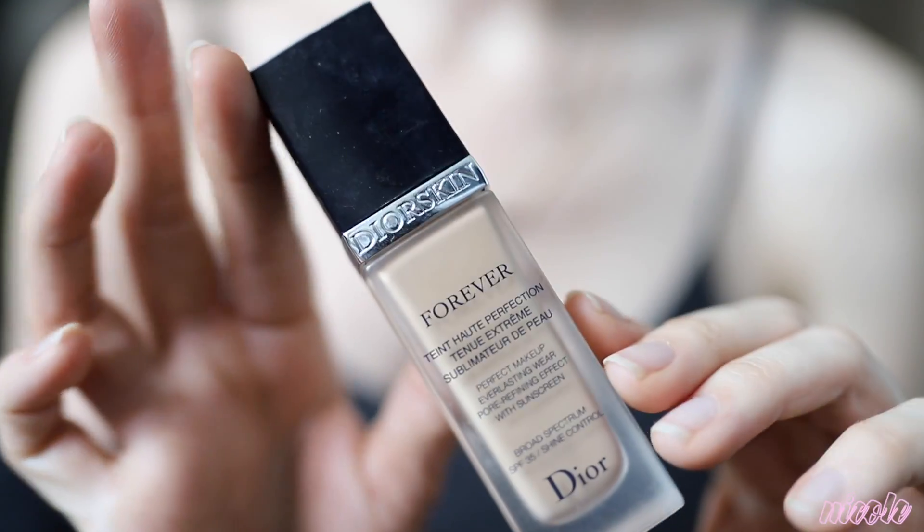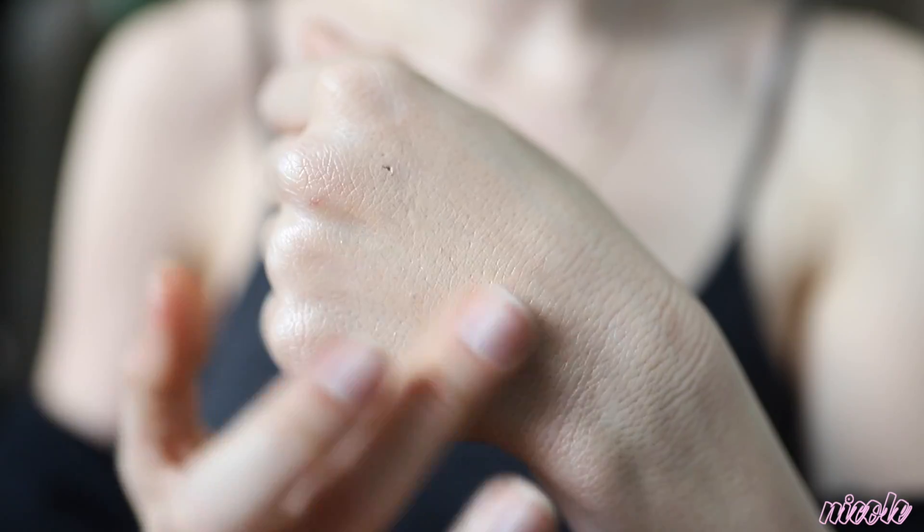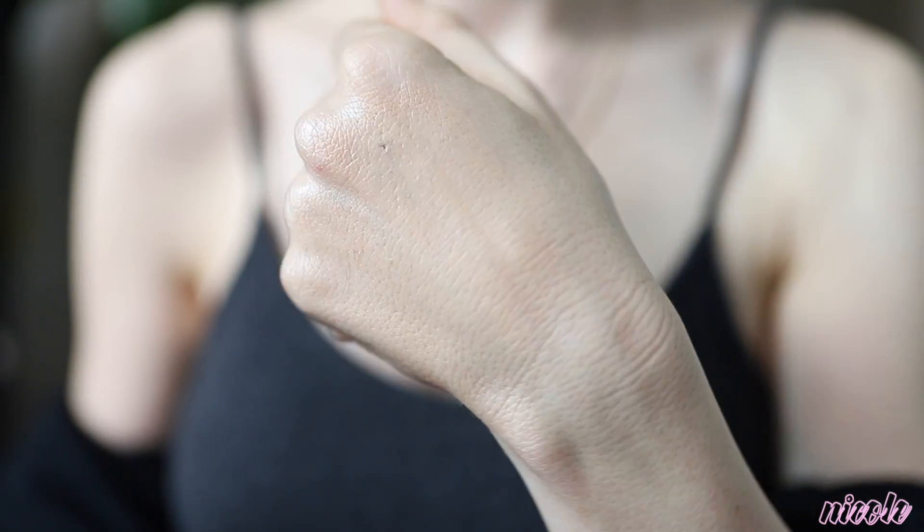Next is the Dior Skin Forever foundation. I'm just taking a pump of this in my hands — actually I'm going to rub it in with my fingers. I find that doing this just makes it look more like second skin and looks a lot more natural as a base.